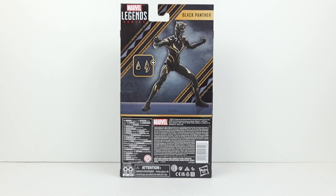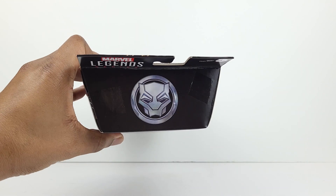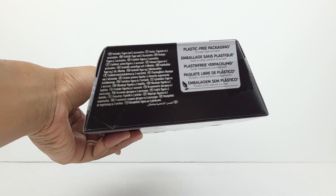Then on the right side is her in another pose. At the back of the box is another digital image of the figure. And her two accessories are shown as well, which are two alternate hands. And here's the top and the bottom.